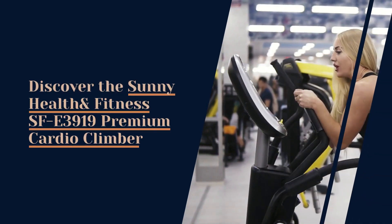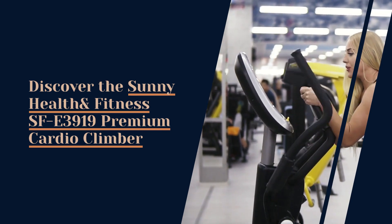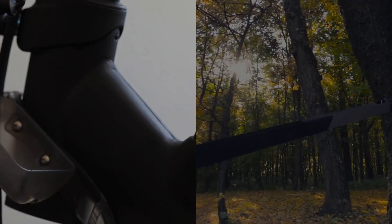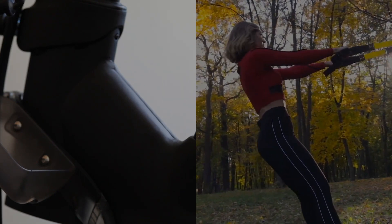Discover the Sunny Health & Fitness SF-E3919 Premium Cardio Climber, a fusion of an elliptical trainer and stepper that brings the gym experience into the comfort of your home. With its robust design and array of features, this machine is a testament to Sunny Health & Fitness's commitment to quality and innovation.